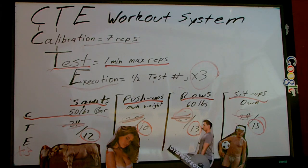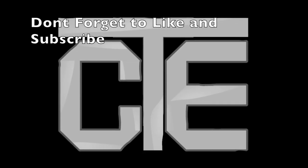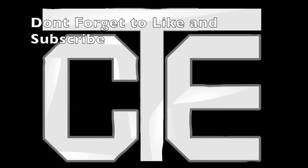If you haven't subscribed already to my channel, go ahead and subscribe and check out all the other videos, because I've created a bunch of other workouts with the CTE system that you can apply today to get a better workout at the gym or at home.